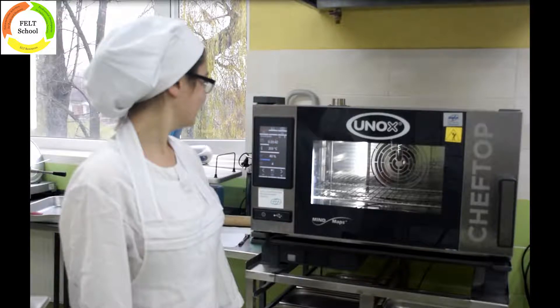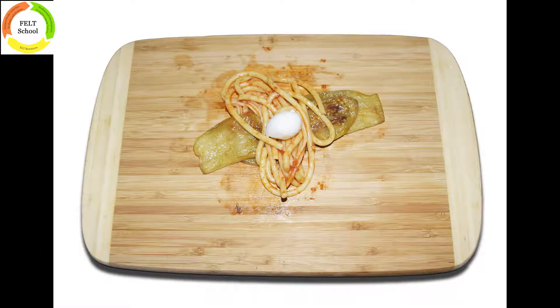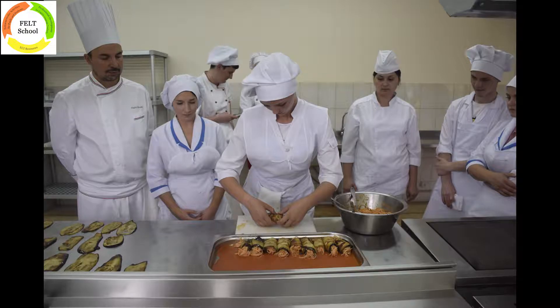Preheat the oven to 200 degrees Celsius. Put a thin layer of tomato sauce on a baking tray. Lay flat a slice of the cooked aubergine on a tray or on a working surface. Place a few strands of spaghetti on top of the aubergine slice — the strands should drape over the slice on both sides. Add a slice of cheese over the pasta and make a roll of the aubergine slice around the pasta. Place the rolls in a baking tray snugly next to each other.